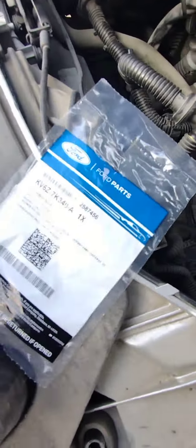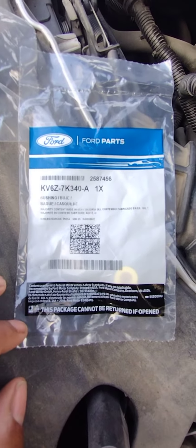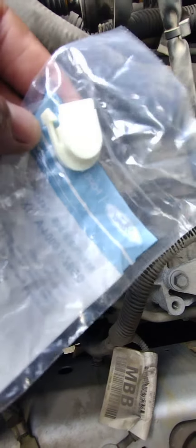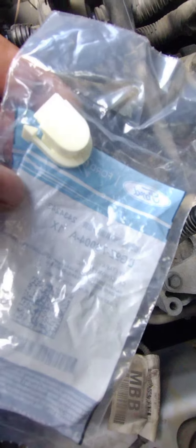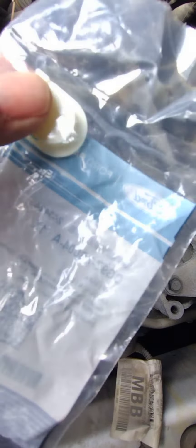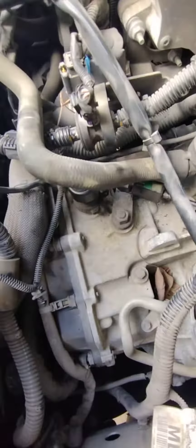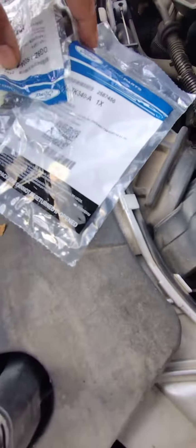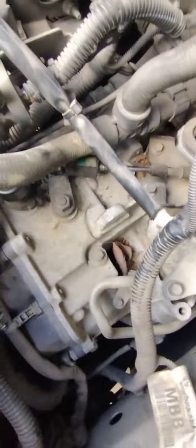This is the part right here, and that's the actual part that you stick in here. This little piece — I guess it's a new piece they added on. This is a very well-known problem with Ford, and these parts only cost four dollars to fix.